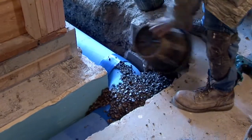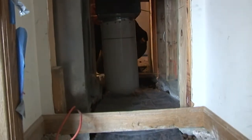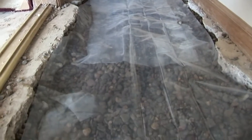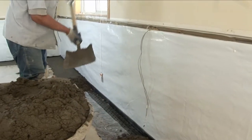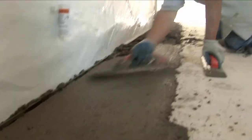More washed rock is installed around and over the ductwork. Plastic is placed over the rock to act as a vapor barrier and to prevent the new cement from infiltrating the gravel. The new concrete is mixed on site and professionally finished. In most cases, the whole job takes two to three days.